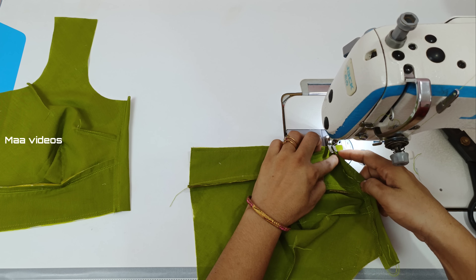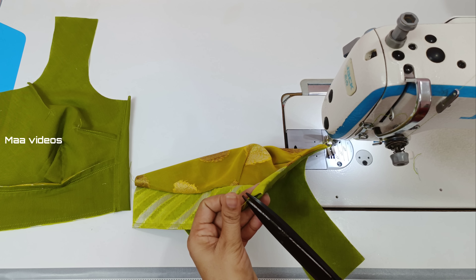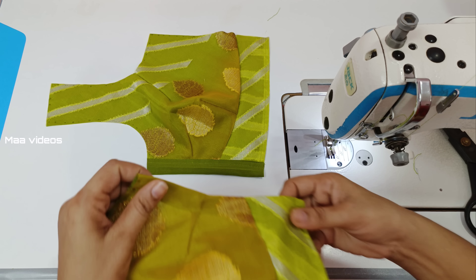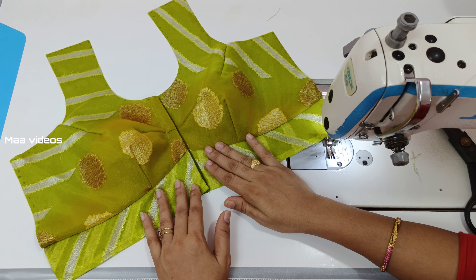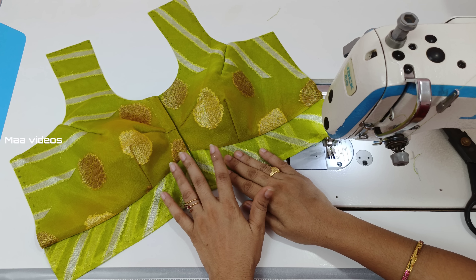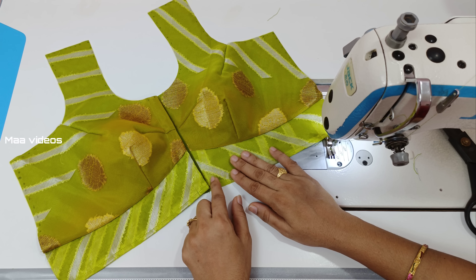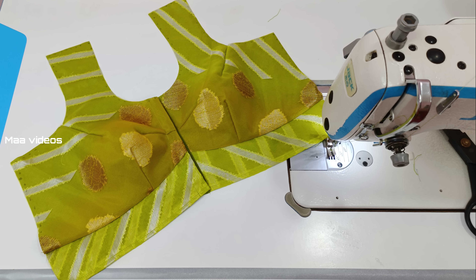Let's get a stitcher. We're going to stitch it away from this extra cloth. Now we're going to fold it away from this extra cloth. We're going to fold it around. Now we can cut the extra cloth. Now we need to cut the extra cloth. We have to stitch the same thing.